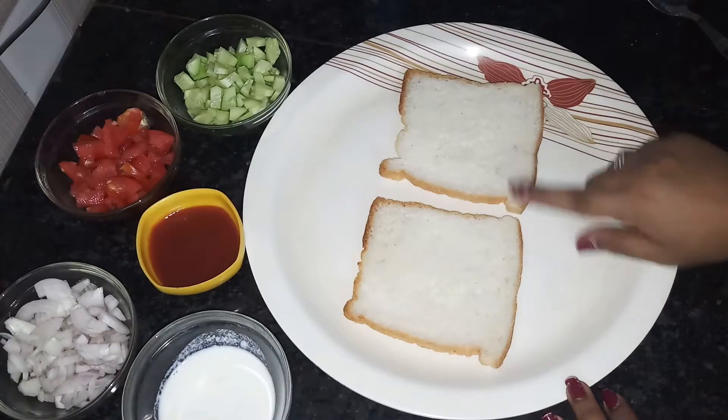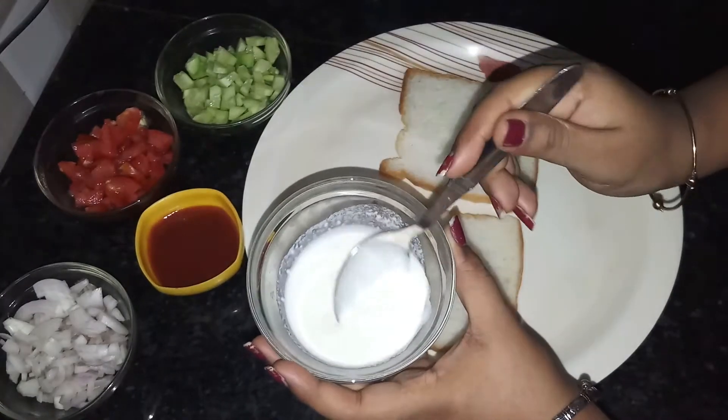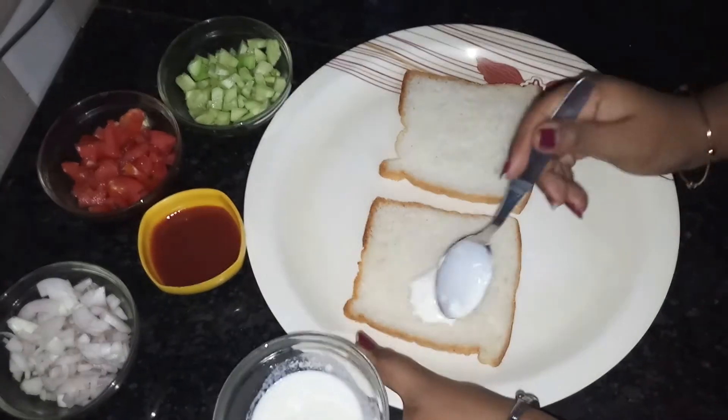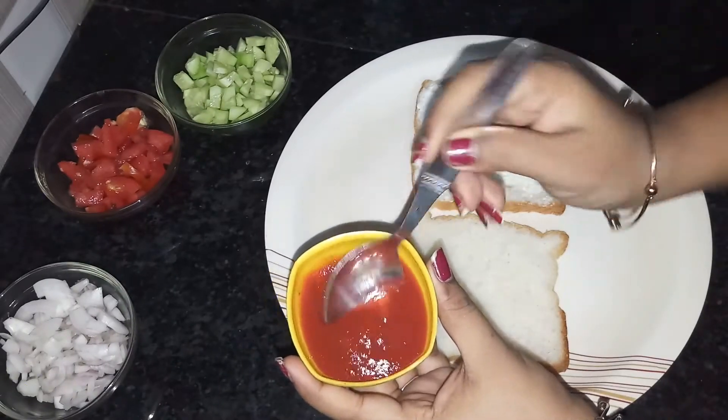I will make two slices of bread. First, I will put malai on the bread. Then I will add tomato ketchup.